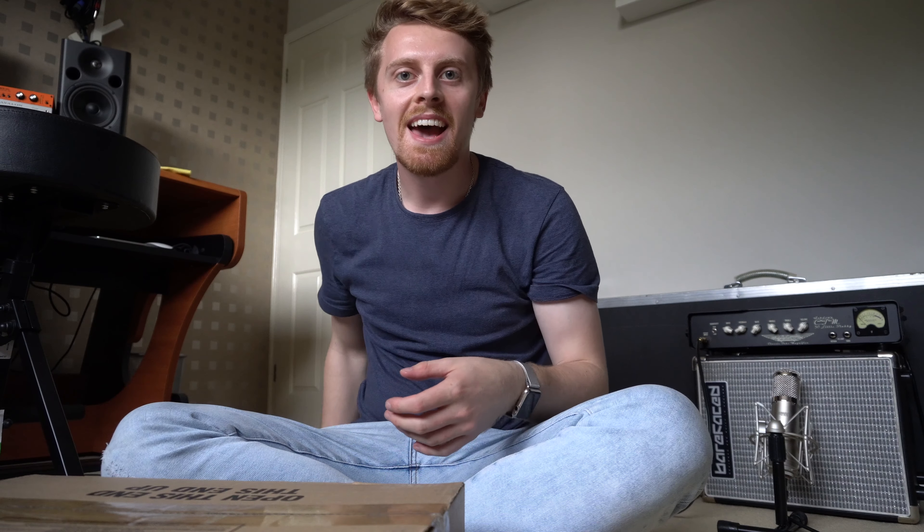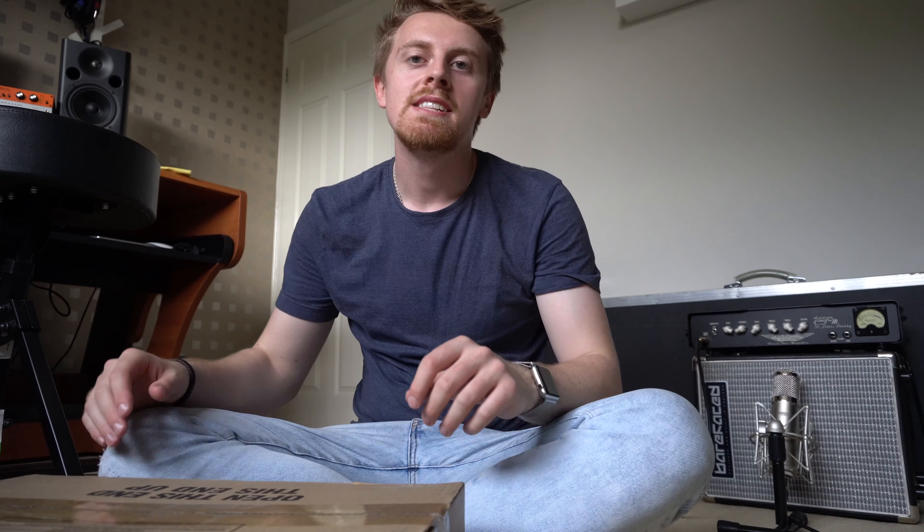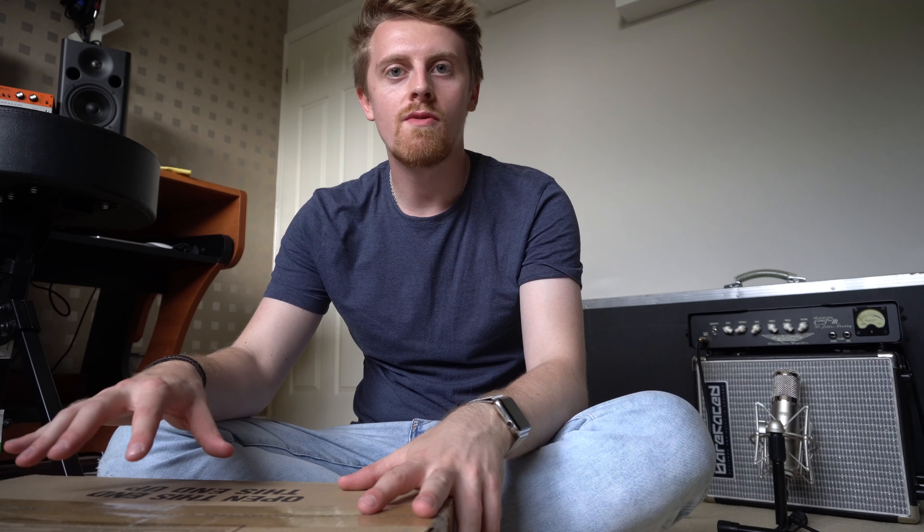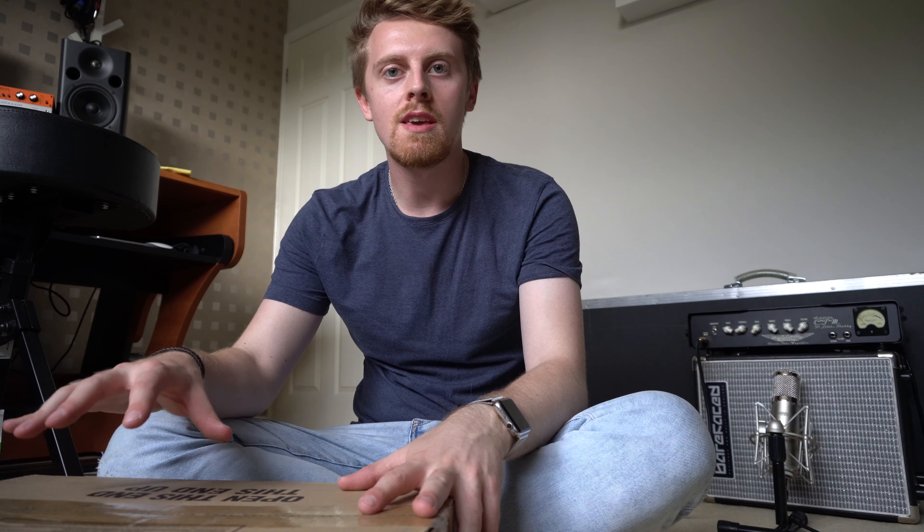Hey guys, what's up? It's Tyler and you're watching the TJS Bass Channel. Today I am doing an unboxing of the Fender Rumble 800 HD Head.